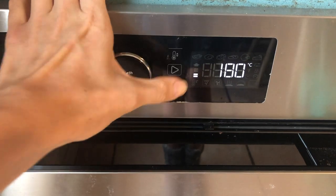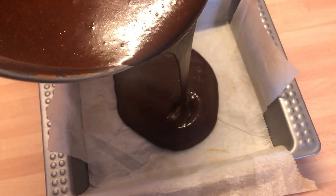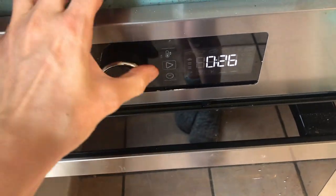Set the oven to 180 degrees Celsius and pour the batter into the prepared cake tin. Insert the cake into the oven and bake for 40 minutes.